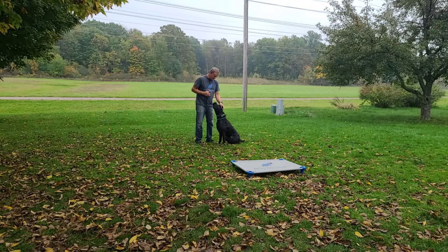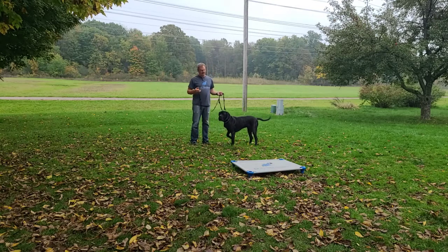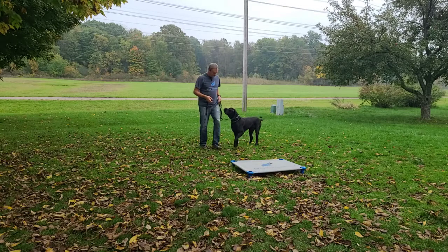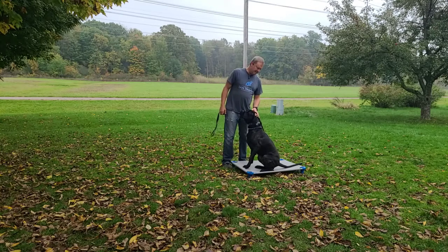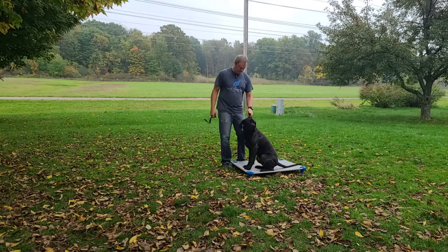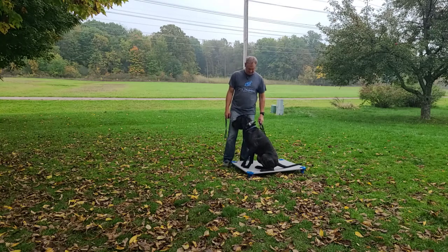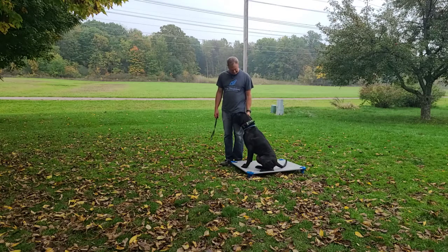I've got some nice engagement with him. He hasn't been interested in treats, so that's why you won't see me use them — other dogs yes, but he's not interested, so we work with what we've got. Place — good boy, sit — good. I told him to place just a step ahead of him actually doing it, so I tell him and he does it, and he gets rewarded with praise. He kind of leans into me a little bit just to have some affection — he's a sweet boy.